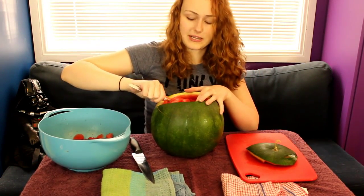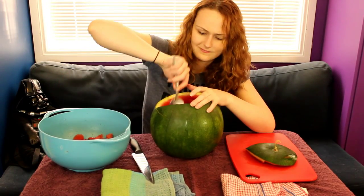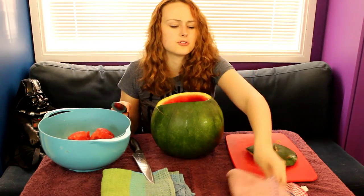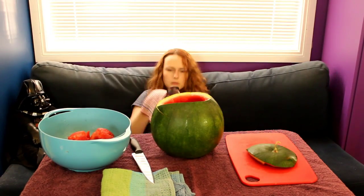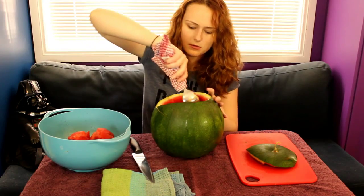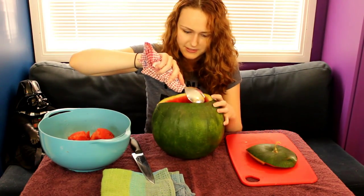That's gonna just splat all over my camera. This makes the grossest and best noises! Watermelon is so good. It's all juicy. I'm tired. Let's do this. This is not the way to do this. I can sense already that this is a worse way to do this.